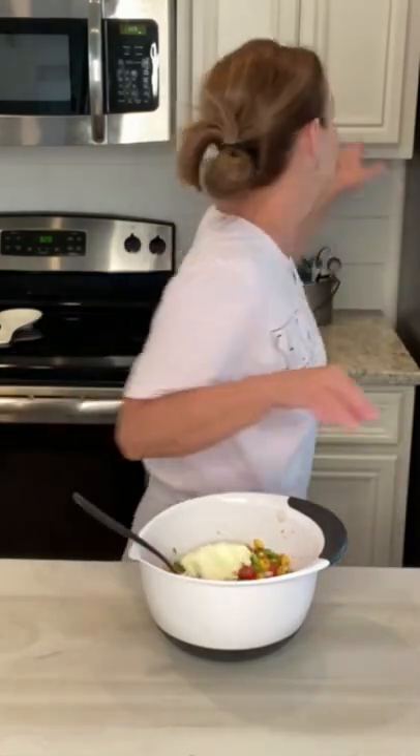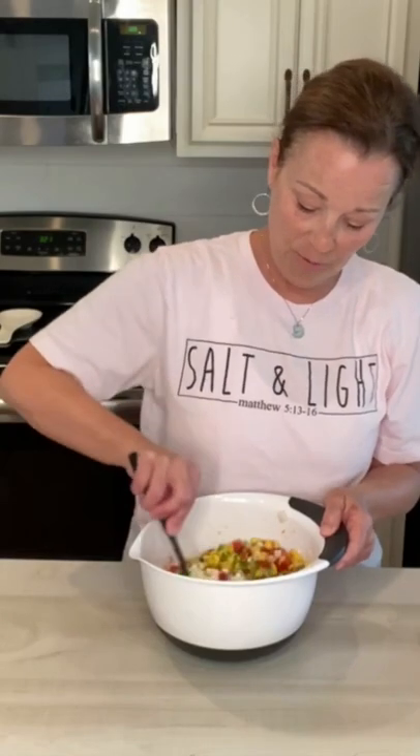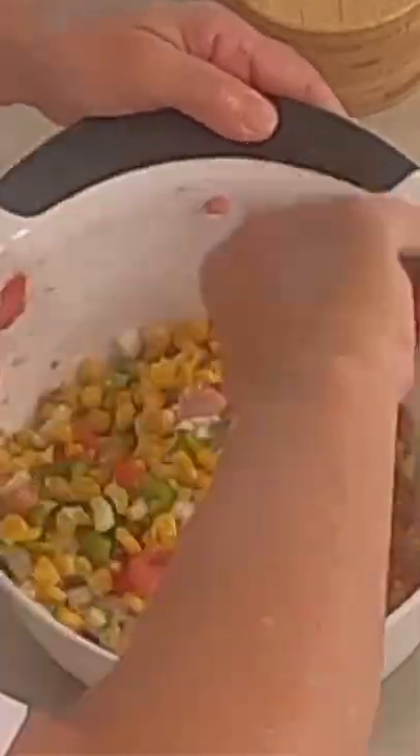I'm gonna grab my salt and pepper right over here. I'm gonna stir this around — look how pretty it is, it's beautiful. Mmm, you guys, that is delicious.